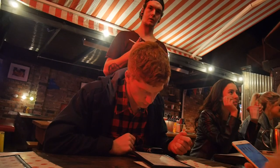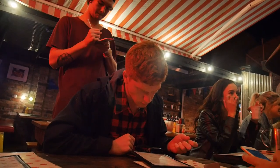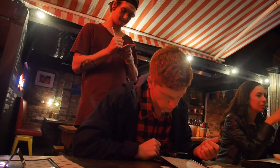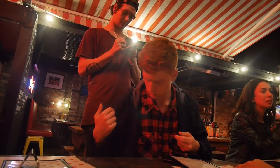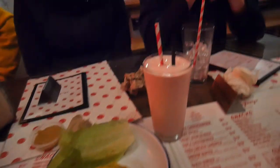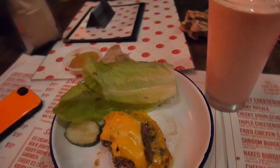Can I get the cheeky double cheese? Can I get that without the bun though? Can I get a strawberry shake? I'm joking — I'm not a classic food vlogger.